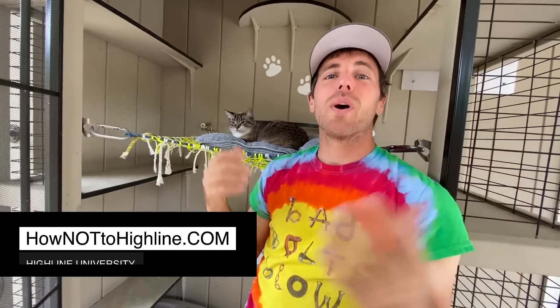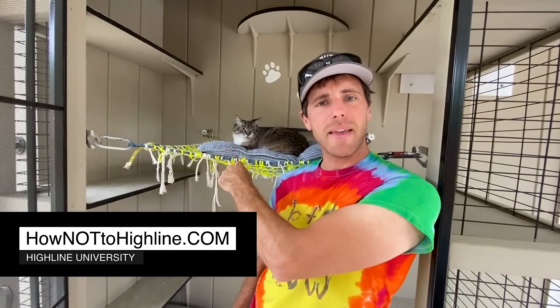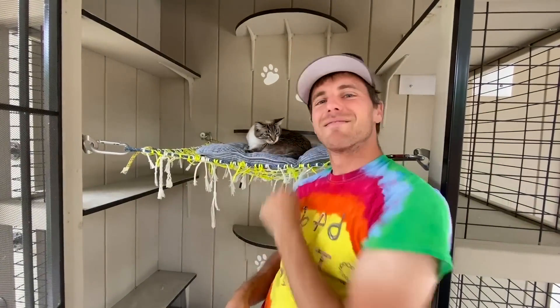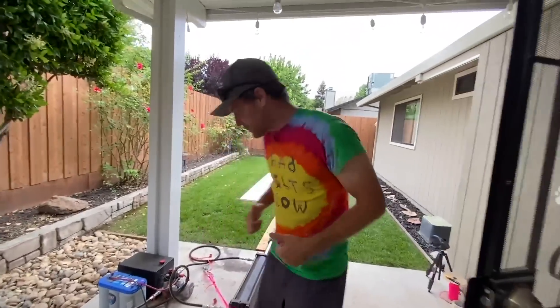Hi, I'm Ryan Jinx and welcome to my backyard. This is a catio. This is a space net. This is a cat — meet Puff. Puff likes being involved. So in my backyard, we have Bolt Busters.